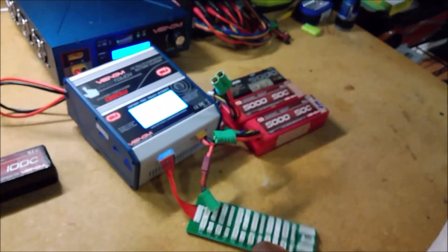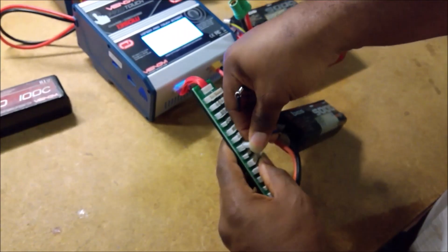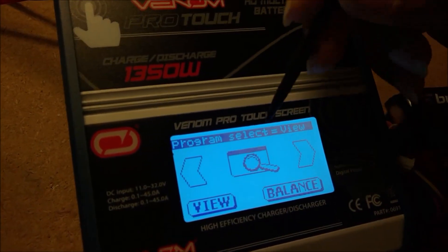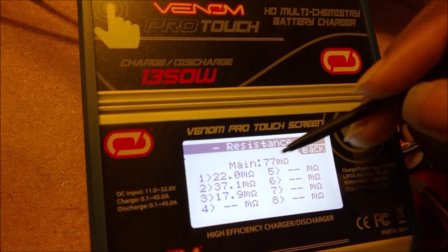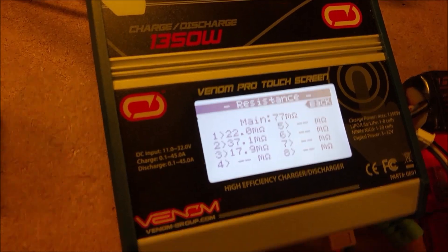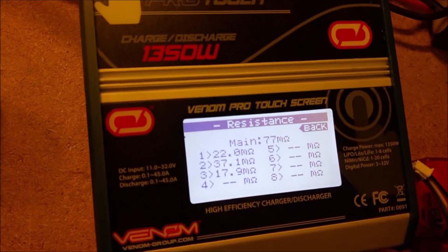So I'm going to test one more just to show the difference. I'm going to test this older bias battery — these guys are pushing four years old. Going back into the internal resistance measurement screen — 77 milliohms. You can see here that this battery shows 22, 37, and 18 milliohms per cell.